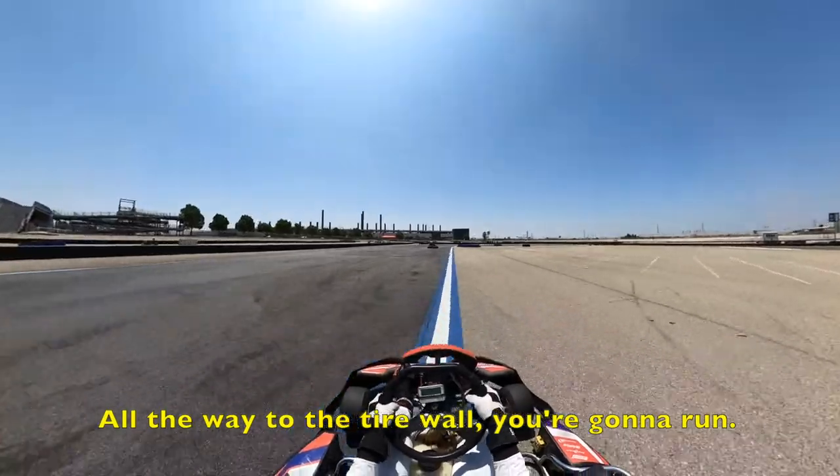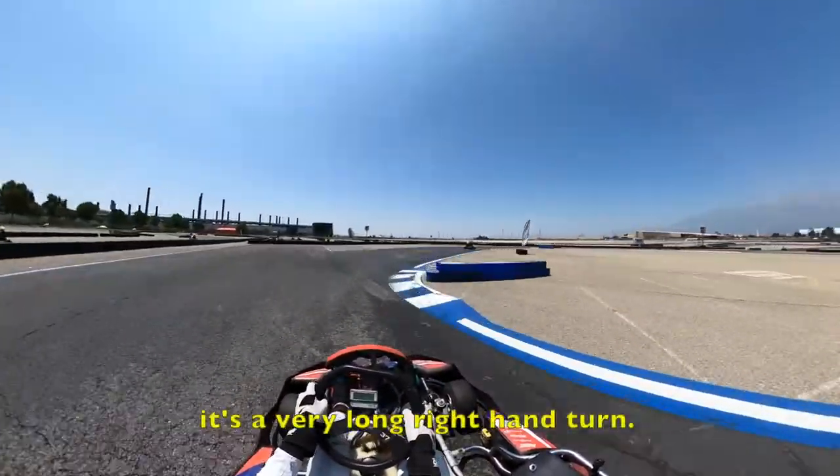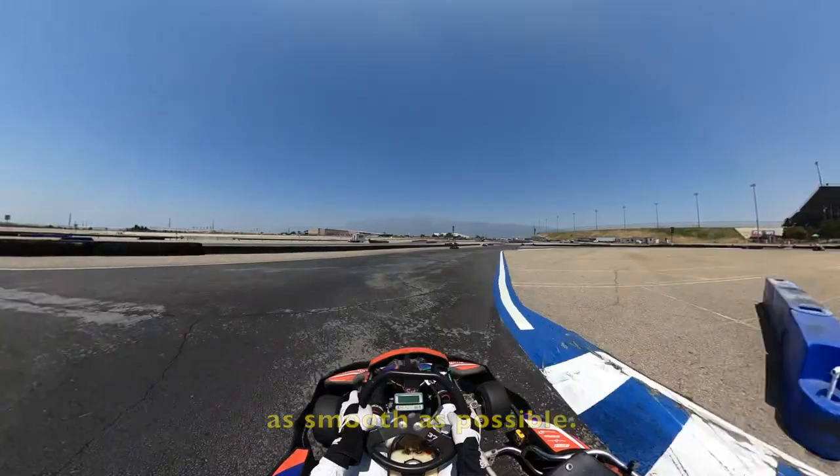All the way to the tire warning to the run — this is the sweeper, so it's a very long, lifelong turn. Again, just want to be as smooth as possible.